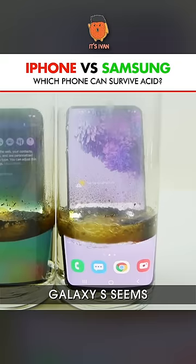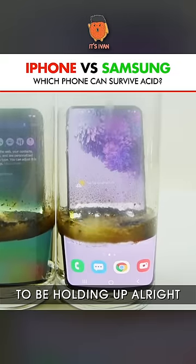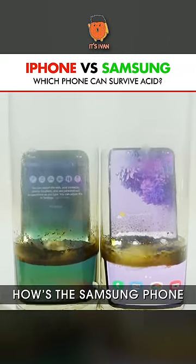The iPhone's actually moving around on its own. Galaxy S20 seems to be holding up all right. Now let's see how the Samsung phone is doing.